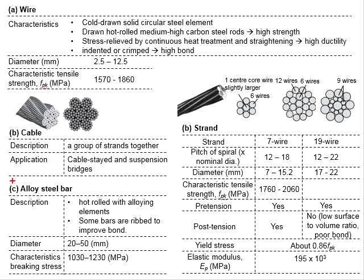As for the alloy steel, it is basically a hot rod with alloying elements. Some bars are ribbed in order to improve the bond between the alloy steel bar and the concrete. Its diameter can range from 20 to 50 mm, and its characteristic breaking stress is 1030 to 1230 MPa.